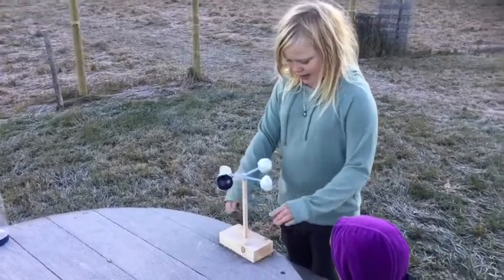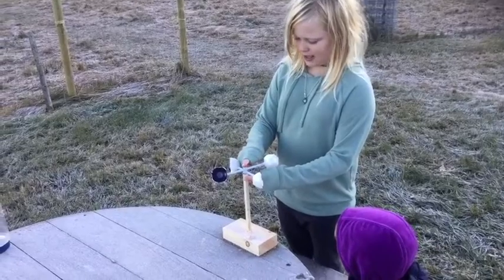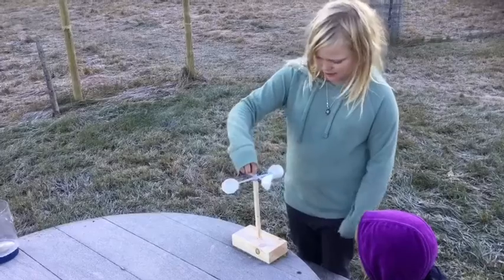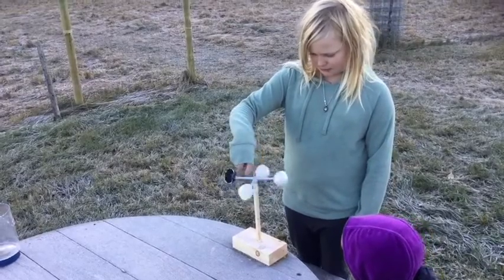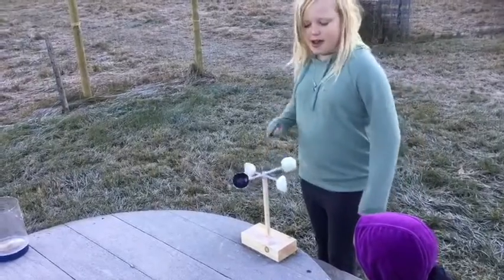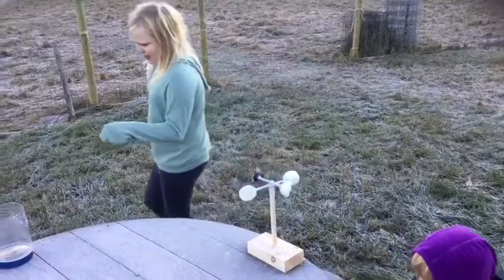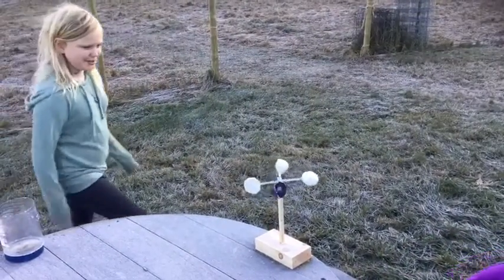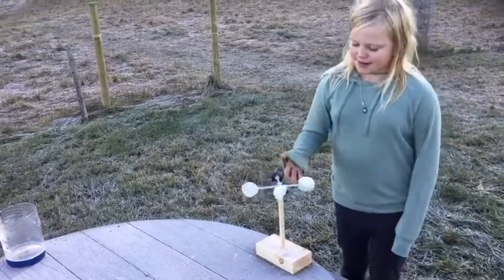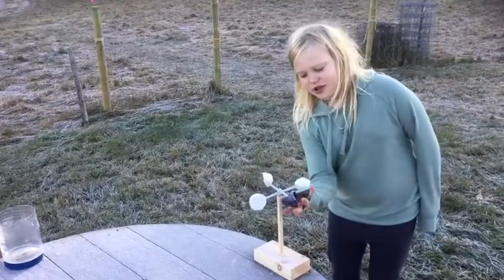We have a wooden base and a nail which is what our anemometer sits on to spin. Then we have two pieces of a bread tag and a bead. We had to color one of the eggshells black so that we could actually see it from the cabin — we couldn't see it from the window.